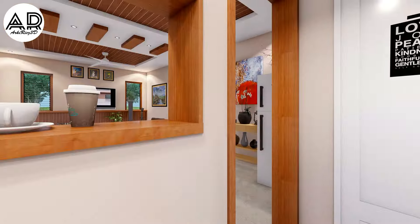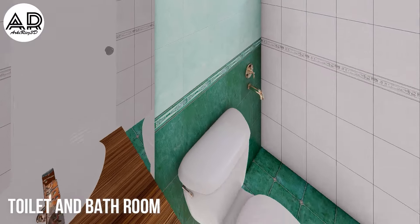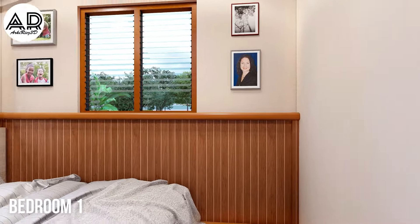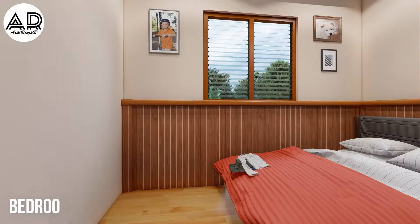Kitchen area. Toilet and bathroom. Bedroom one. Bedroom two.